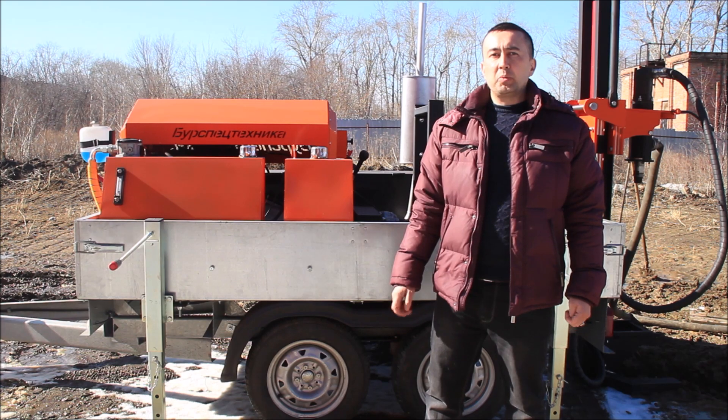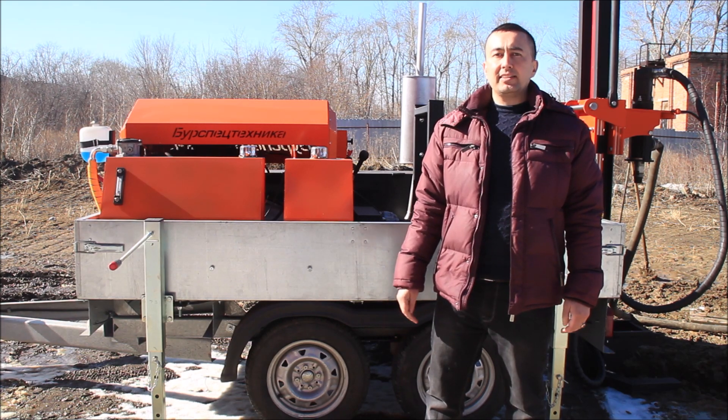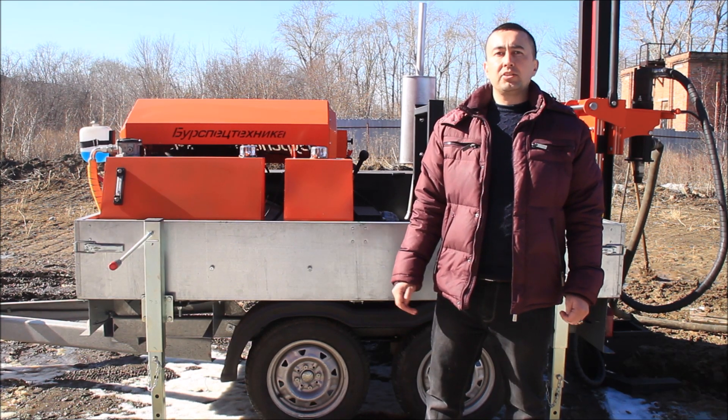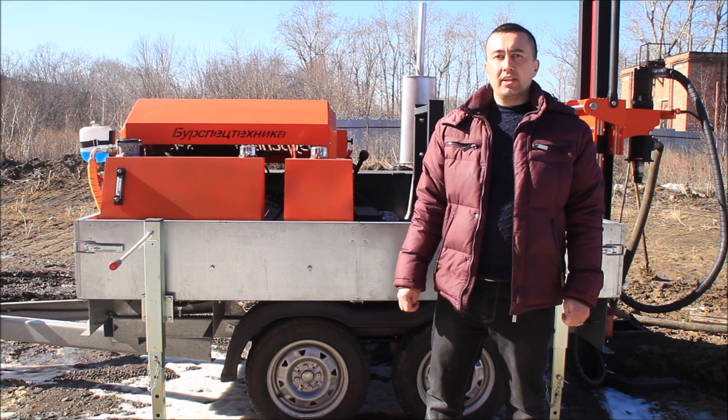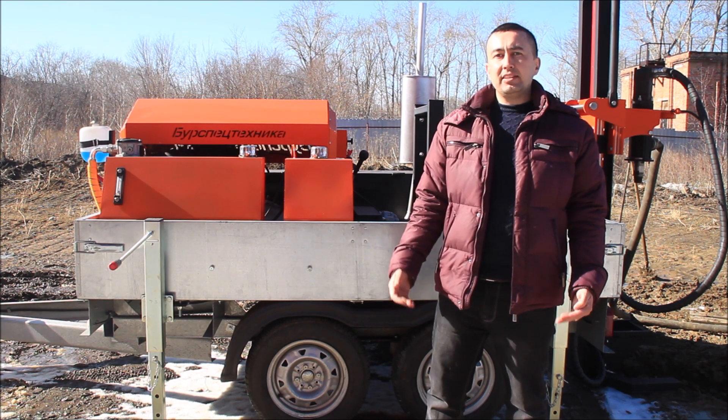GBU-80M is equipped with an 80 horsepower gasoline engine which is usually installed on motor cars. This is a very reliable, time-tested engine, and the biggest advantage is that it can be easily maintained.